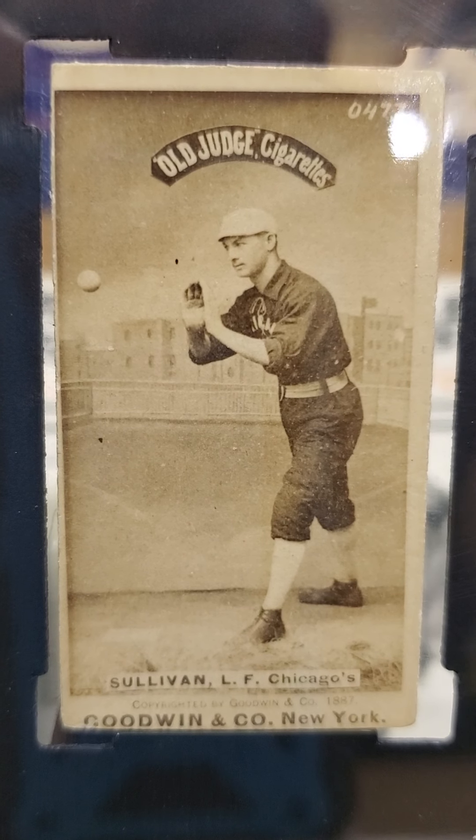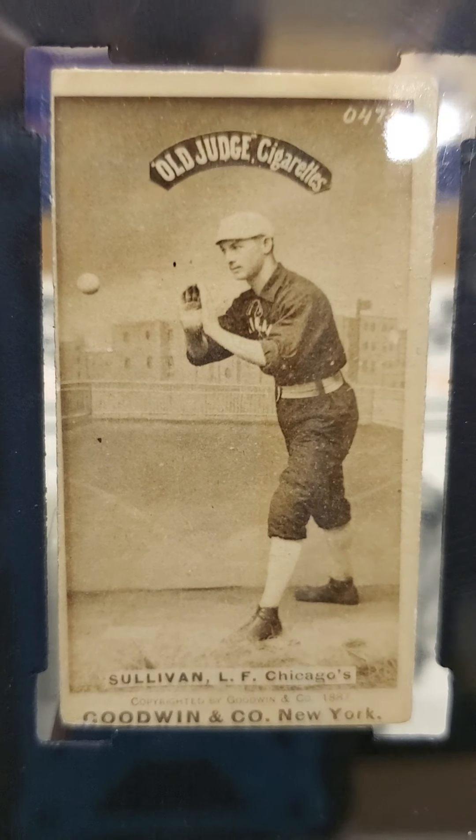Hey guys, Jesse here — Think Blue 77 — and today is going to be a mailday. I picked up a few pre-war cards. As you can see in front of you, I got my very first Old Judge cigarettes card, so this is Marty Sullivan.